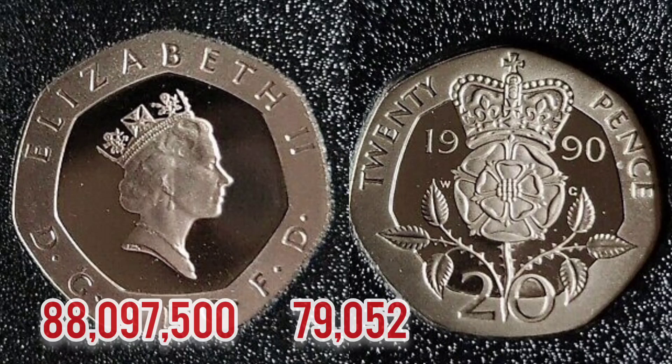So what we'll do now is move on to the mintage figures of the coin — exactly how many were made for circulation. That figure is 22,097,500. Which therefore means if this coin has been in circulation, it is only worth its face value of 20 pence. A perfect uncirculated coin from 1990 will fetch around the one pound mark, as people will want these in perfect uncirculated condition for date runs.